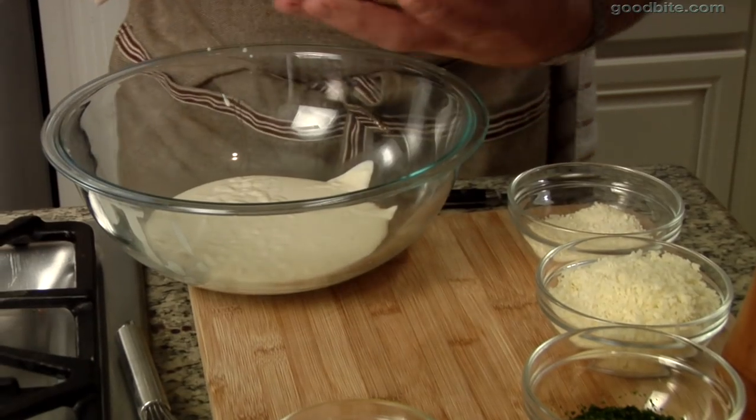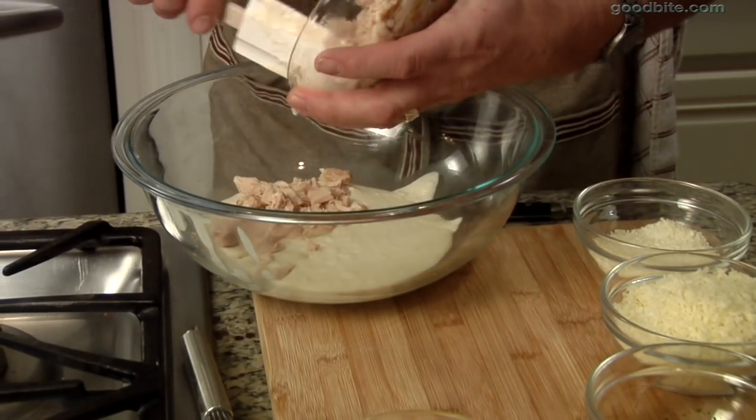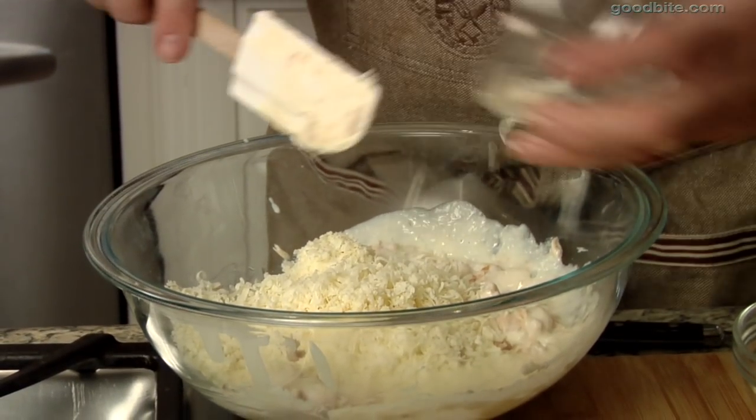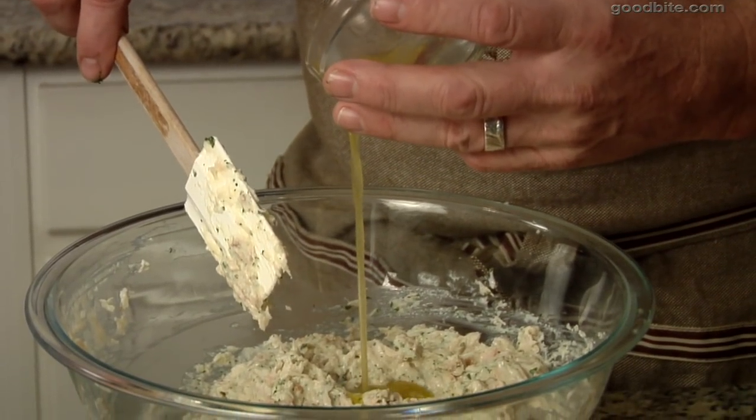Here's our tuna — a delicious oil-packed tuna. Recommend that. Much more flavorful than the water-packed. Here's our gruyere. Dump it right in. This is the oil from the tuna can — just fold some of it in.